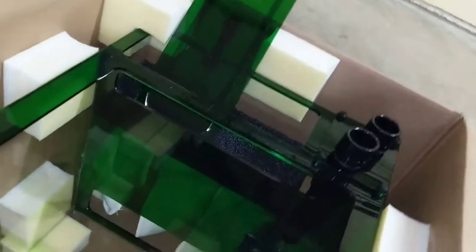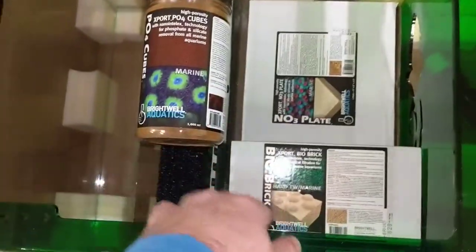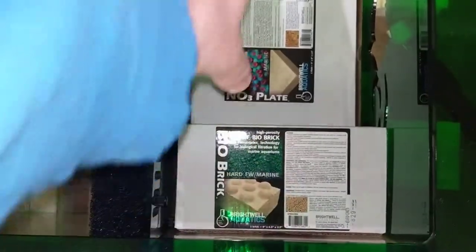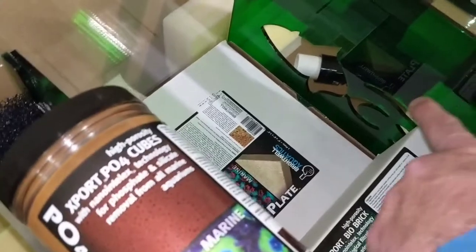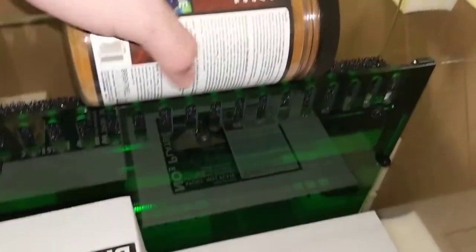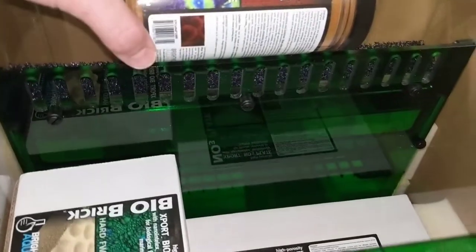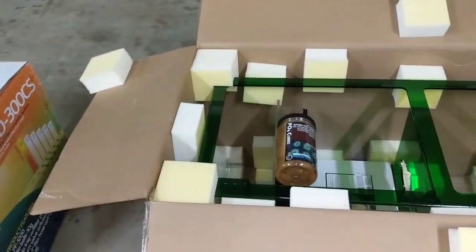I'm going to run three filter socks. This area will be filled with pumice, and I'm running bio plates — or bio bricks — from Brightwell Aquatics here. It's a lower-flow area because water comes through and then has to rise up, so the flow will be significantly reduced inside this section. I'm also going to put some PO4 X cubes from Brightwell Aquatics on a little plate in there — one of my favorite suppliers.